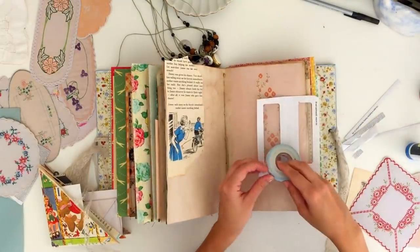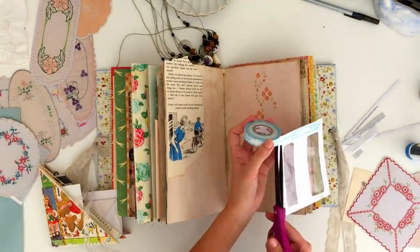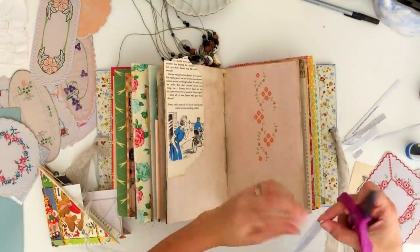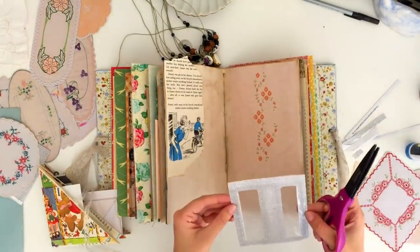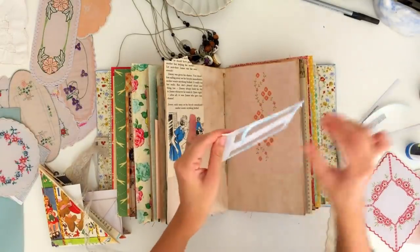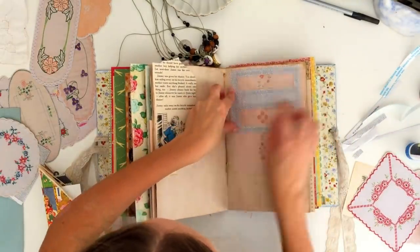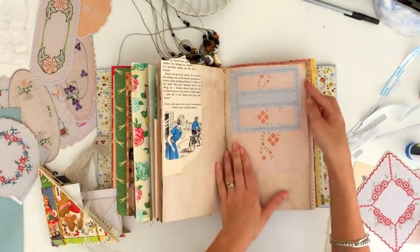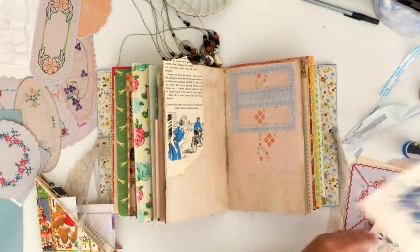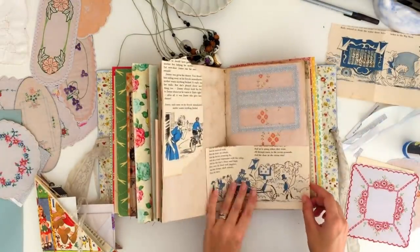Here you see me sticking on that little piece of envelope — I'm using it as a little pocket like I said, so I use double-sided tape to keep it open, and that's just going to give me a little side-loading pocket there. All I'm trying to do is add more layers and more interest to the actual page itself. I'm trying to include some things that are symbolic of our summer holidays, so I've got some imagery here from a book about the circus, because we did go to the circus in the holidays, and that is one of the things I'm documenting in today's process.